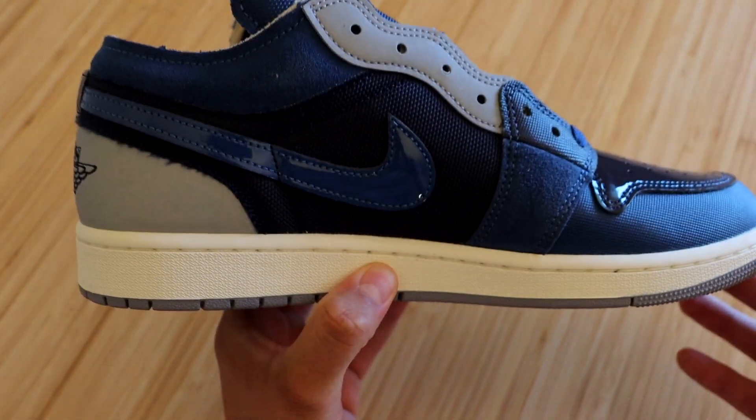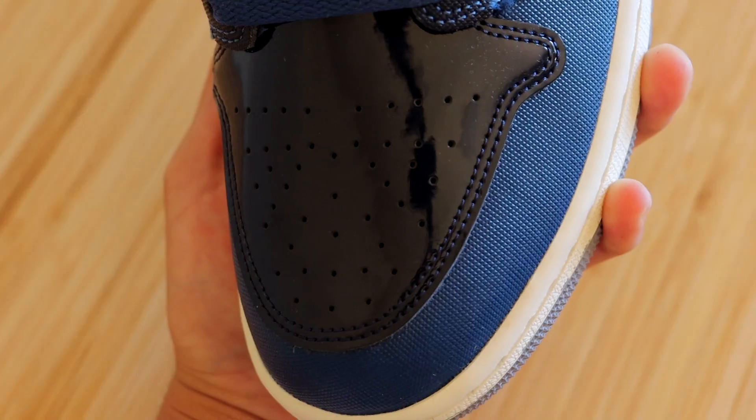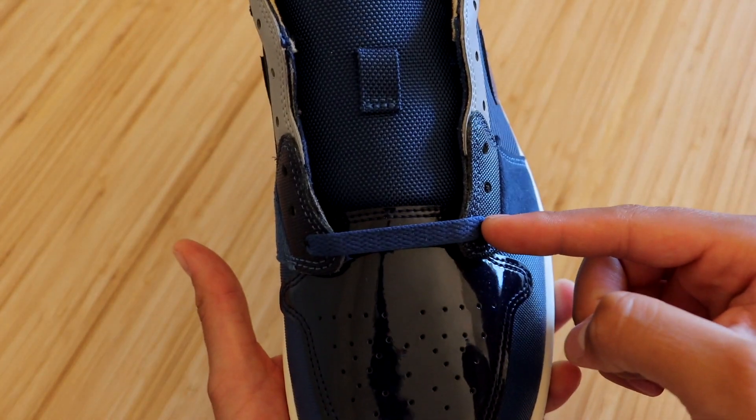Moving on to the inside of the sneaker, it is identical to the outside of the shoe so there's nothing new to say about the inside. Moving straight on into the toe box, you'll see that beautiful obsidian color once again, but this time in a patent leather material.